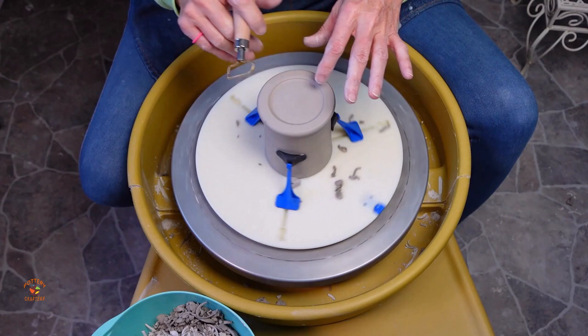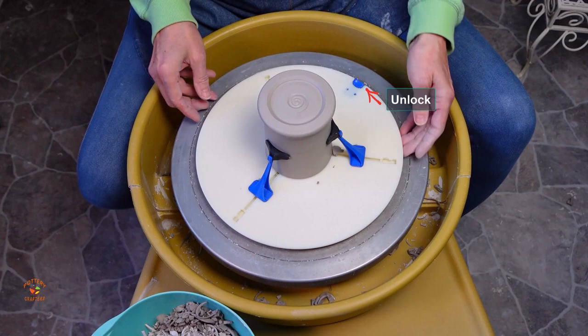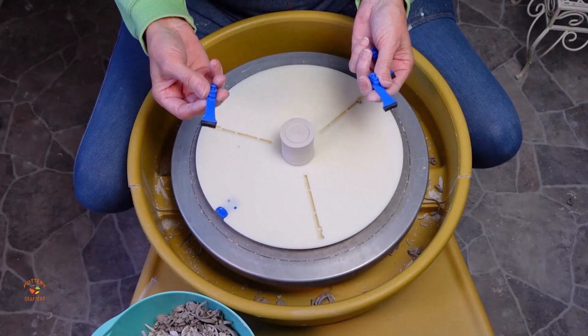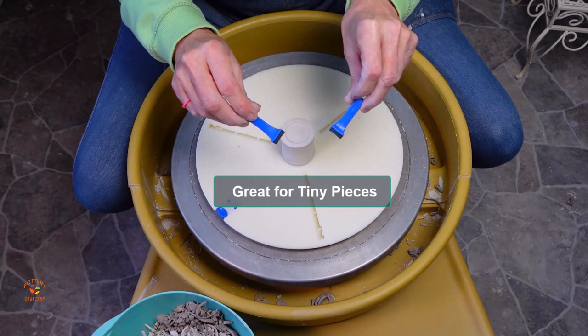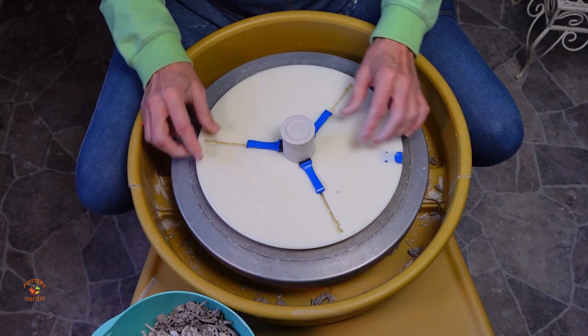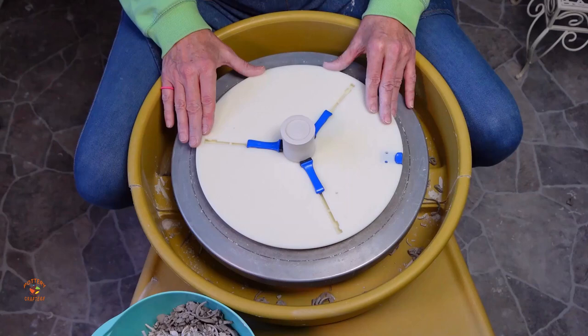I'll definitely be using both the Giffen Grip and the Giffen Grip Mini. Once you're done, push up on the blue button, turn counterclockwise or to the left and you're ready to trim another piece. What I really love about the Giffen Grip Mini are these long, thin stick sliders that work great for tiny items like shot glasses — now I don't have to use logs for the little items I make. I'd like to thank the family at Giffen Tech for this wonderful gift. I'm going to get a lot of use out of it, and of course still use the Giffen Grip.